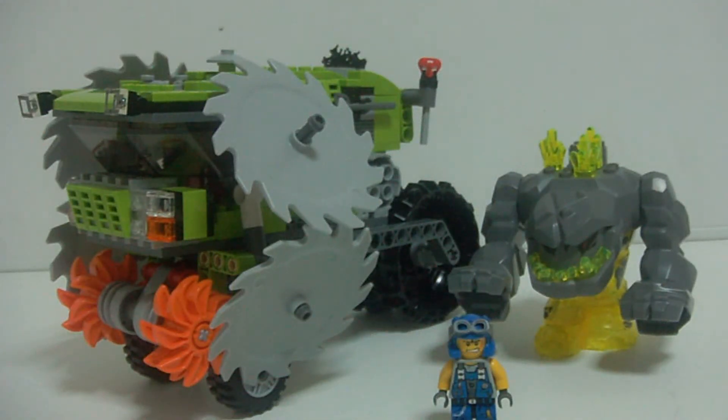Hey guys, this is Pierre Barreves here. I'm going to bring you another review, and this time it's going to be a Lego set. I'm going to bring you the Lego Power Miners Rock Wrecker, Lego set number 8963. It's a pretty cool set.